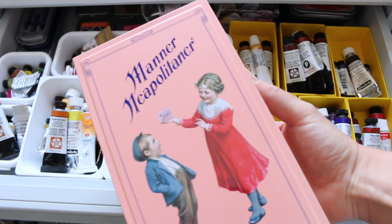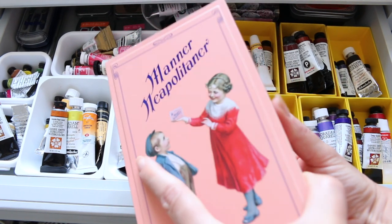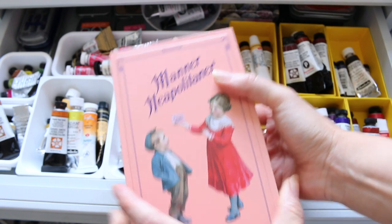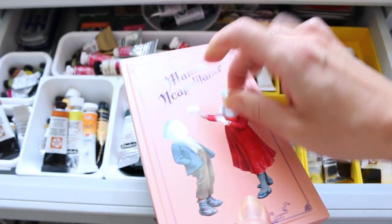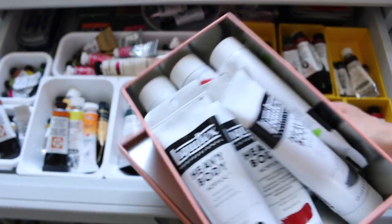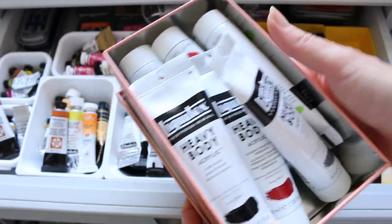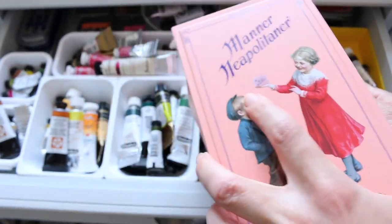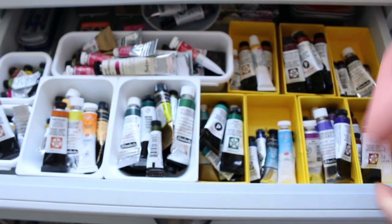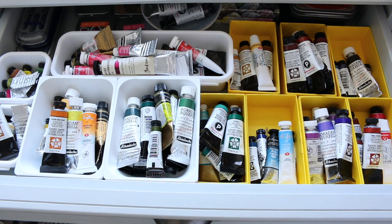My mom brought these chocolates from Austria when they were visiting, and I absolutely loved the tin — how adorable is it? It's quite big and metal, so I kept my other watercolor tubes in there before, but now my Liquitex heavy body acrylics live here, which is a perfect way of utilizing the space. This way I can see much better which colors are where, and it's a lot easier to group them. I hope you enjoyed it — thanks for watching and see you soon!